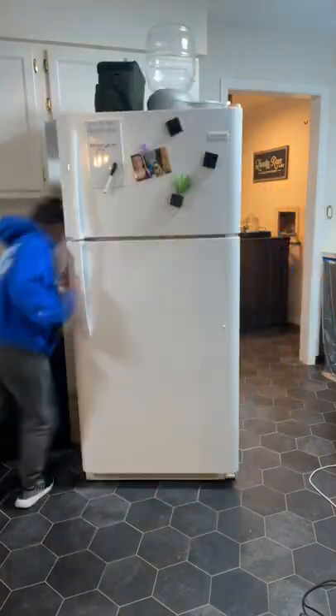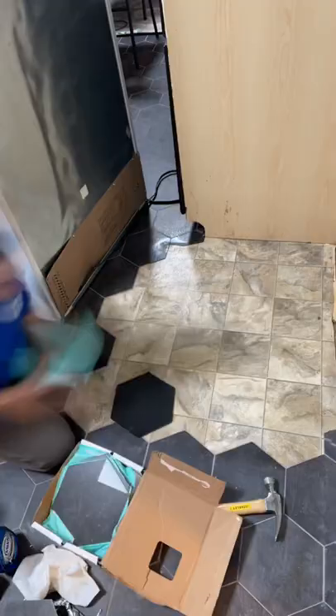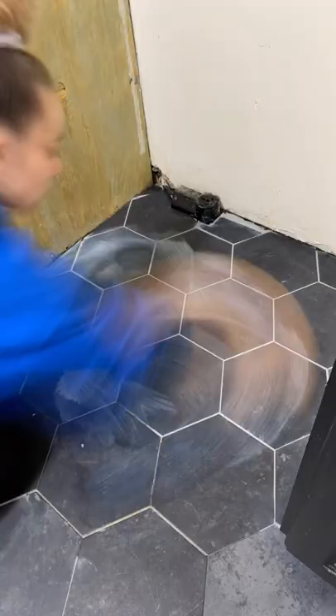Hot mess house renovation part 156. I pulled out the fridge because it was time to fix the tile situation under the appliances. Lowe's discontinued these tiles right as I was ending my project and I did not have enough. Luckily, my parents scoured their local Lowe's and were able to find me a few boxes that they brought me like a month or two later, and I'm just now getting to putting them down.